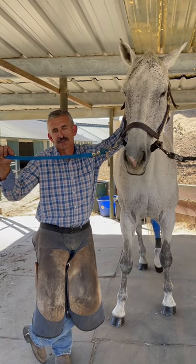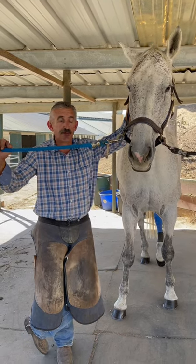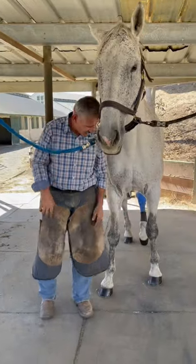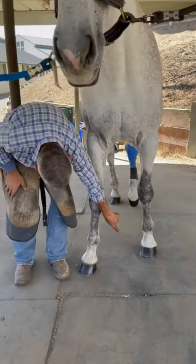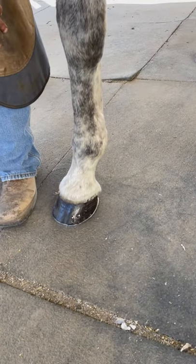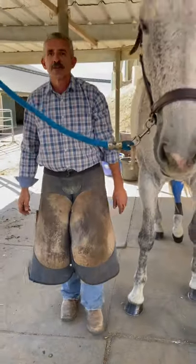One of the questions I get asked often is: are white feet more brittle than black feet, or are black feet stronger? The correct answer is there's no difference. This horse has black feet all the way around, and if you look, he's actually pretty weak all over — he's got a bunch of cracks and some brittle holes and stuff like that.